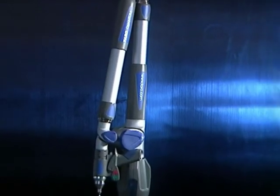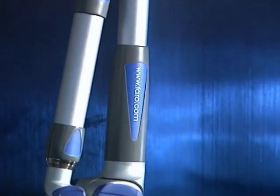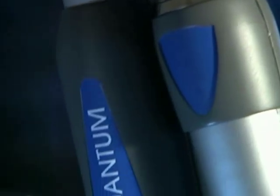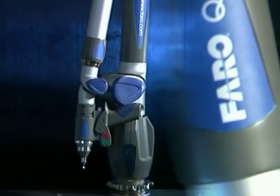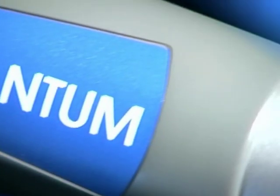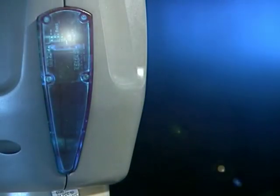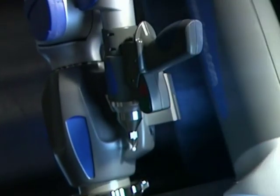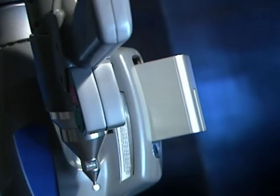The Quantum Faro arm is the next-generation portable articulated measurement device. Thanks to the latest technology and with more than 25 years of experience, Faro is once again moving another step closer to perfection. Integrated Bluetooth cable-free operation allows you to inspect and digitize up to 10 meters or 30 feet away for ultimate portability.